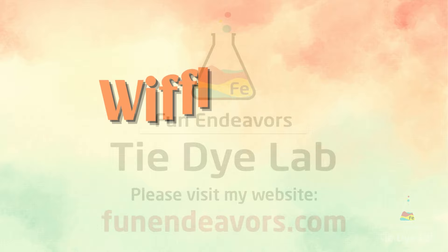Hi guys, it's Angie with Fun Endeavor's Tie-Dye Lab. Today let's do a wiffle ball comparison.